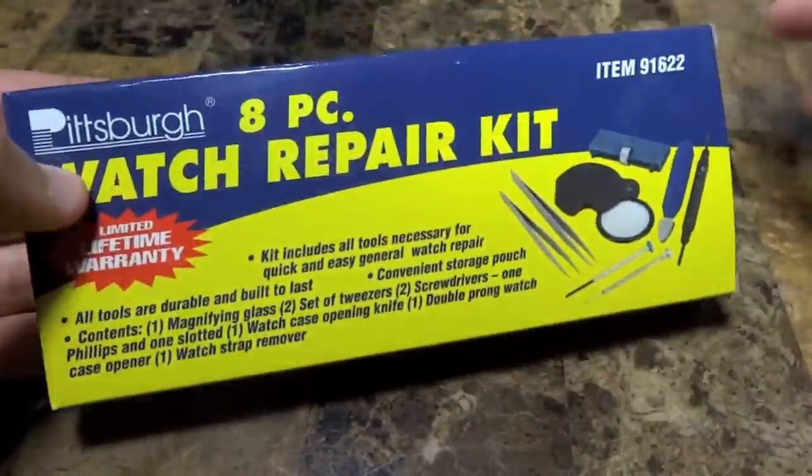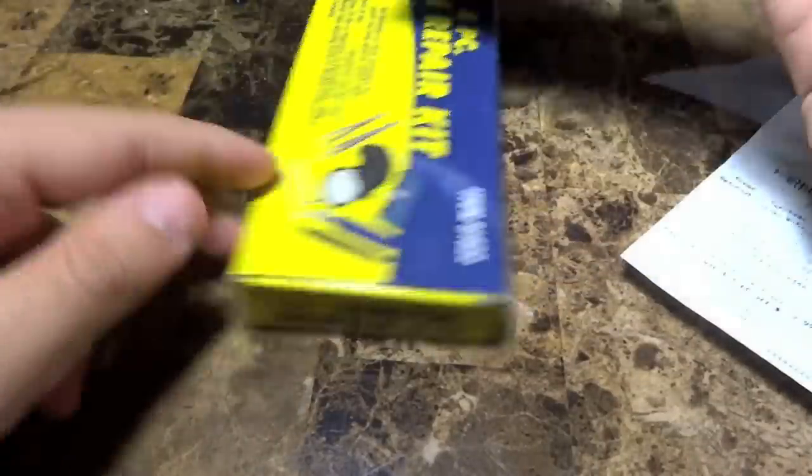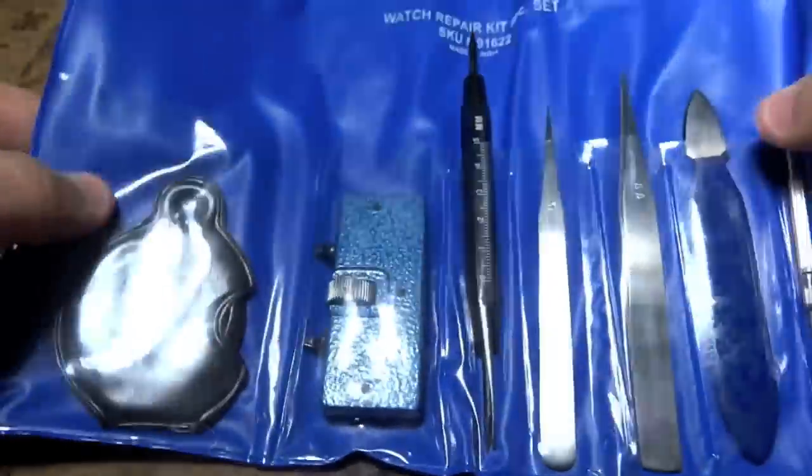I think it's a great value and a nice little kit. In my case, I wanted to get something done and just went over to Harbor Freight. For six bucks, can't go wrong — this is the kit right here.